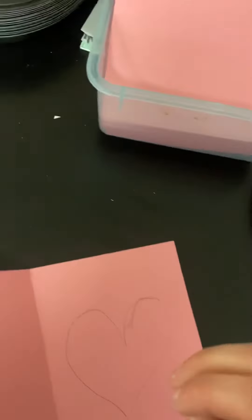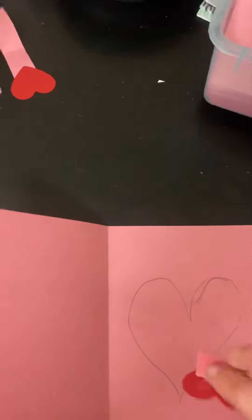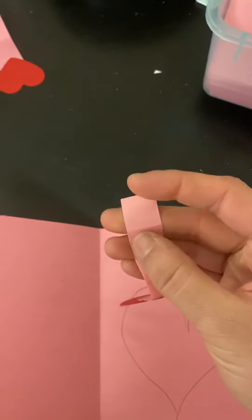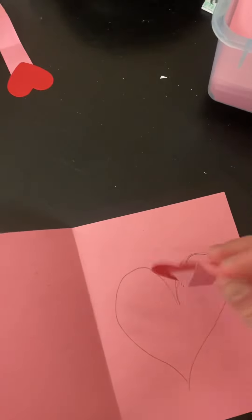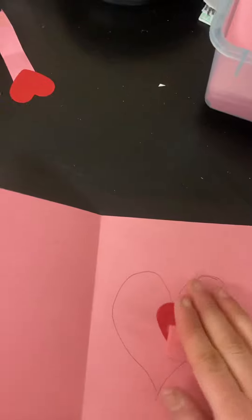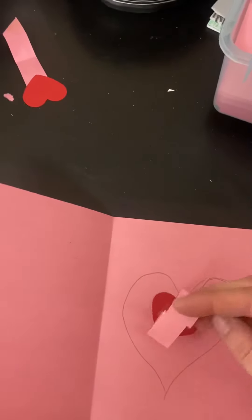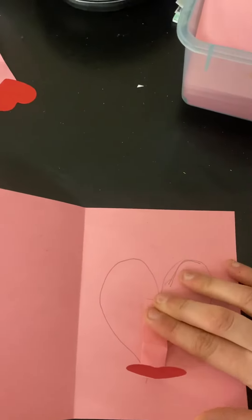I'm going to take my glue stick and I would glue only this part. Here's the spring — we would only want to put glue right here. If you put it on the spring or if you put it on the heart, it's not going to spring up, it's just going to be squished against your card. You want to take the glued piece, which should only be this bottom little square, and glue it right here and hold for about five seconds.